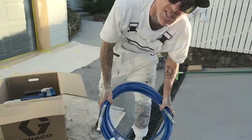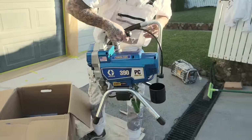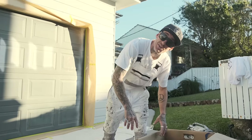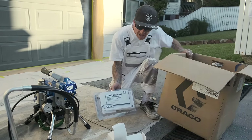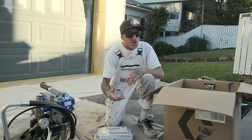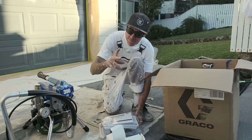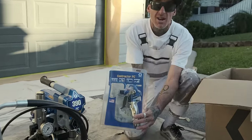Next we have the 15 metre lead hose. I have tried and tested this already. It's very similar to the 390 corded — the only difference is obviously there's no hardwired power. In the box also comes manuals, everything you need to know: how to operate, how to clean it, troubleshooting — everything's in there. And of course you can always get in touch with the legends at Go Industrial, or hit us up on social. Also comes with the contractor PC.